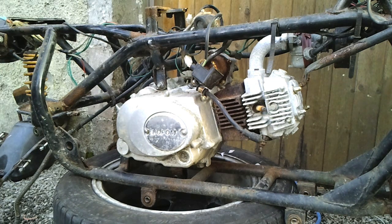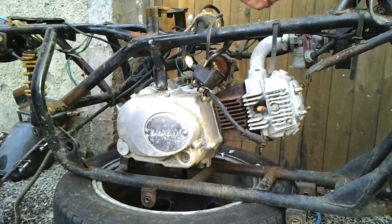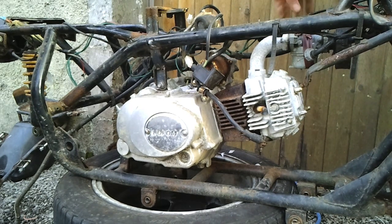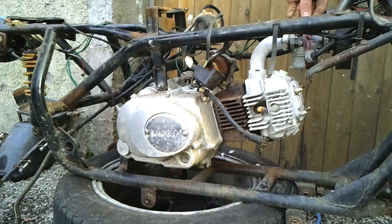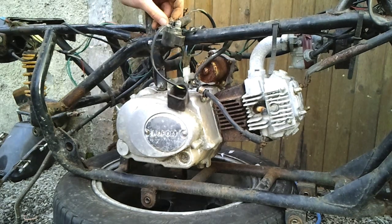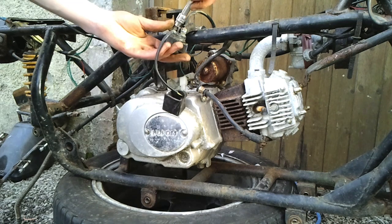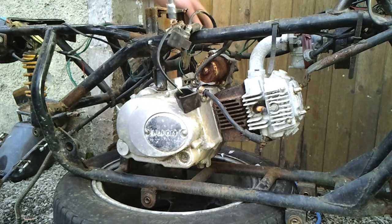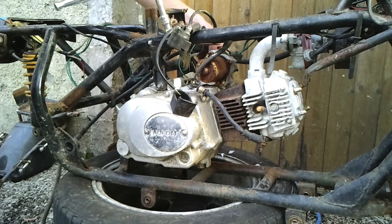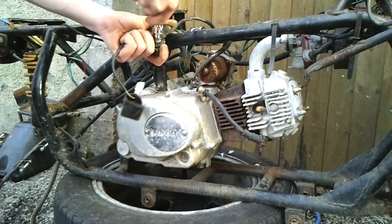Now it's time to take off the engine. We have two cables on the carburetor: the choke and the main throttle. I've taken both of those off and put some tape over the hole that the throttle cable goes into, just to prevent any dirt getting down into the jet. And then there's also the wire that goes from the solenoid to the starting motor, so we'll take that off now. It's a 10mm knock.